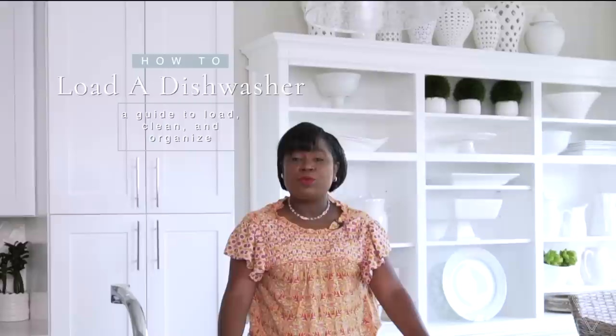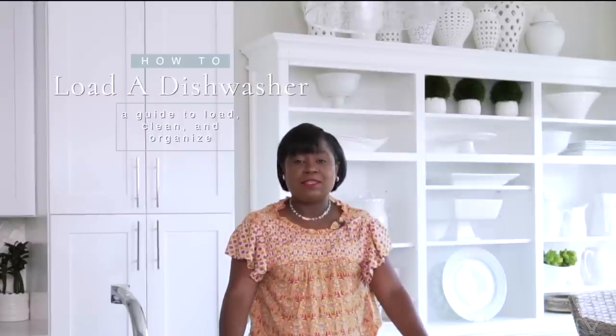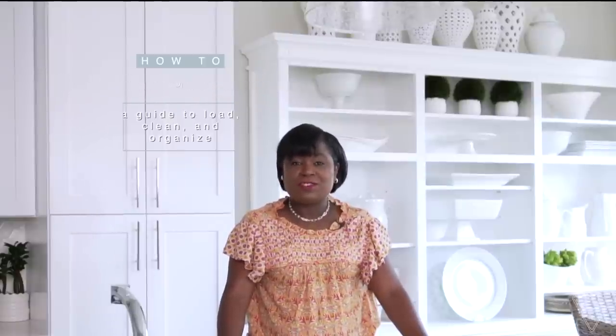Hi friends. I hope you all are doing great. It's me Nikki here and today I wanted to share something with you that I really hope can be helpful for you and your family — and it is simply how to load, clean, and organize your dishwasher. So let's jump right in.